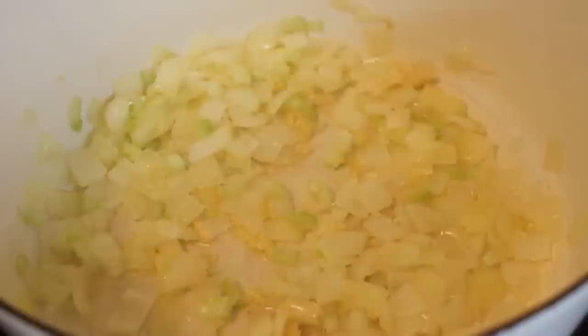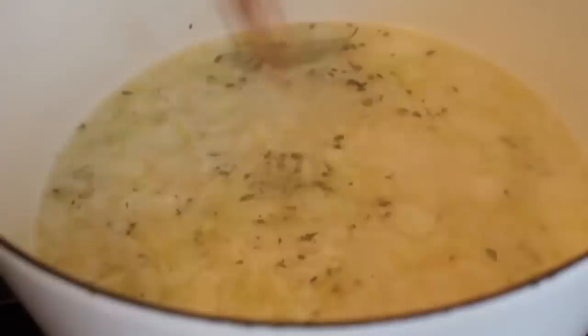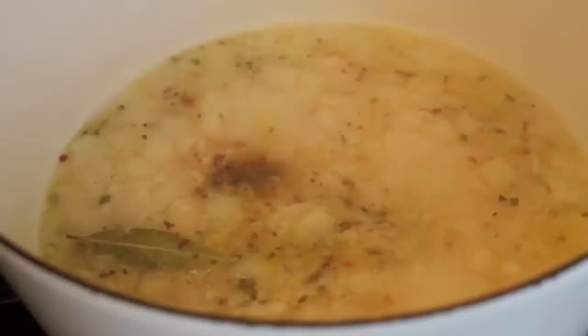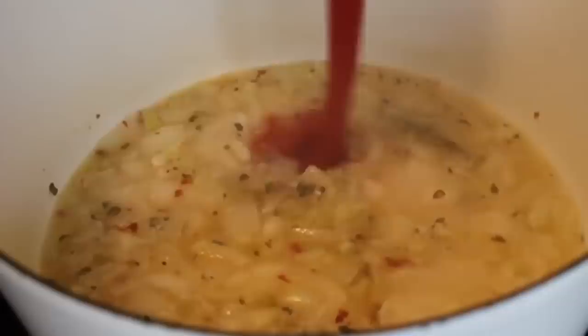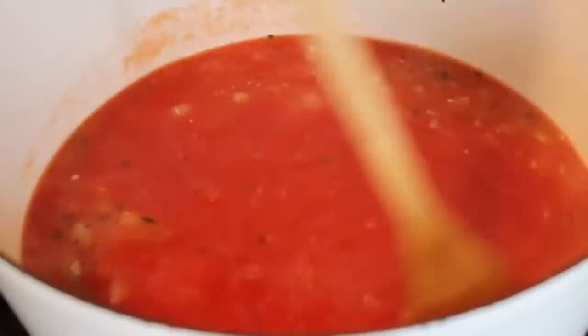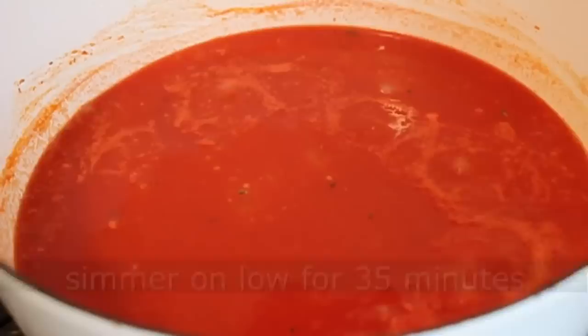Then we're going to add two cups of a good white wine — something you would drink, like Chardonnay or Sauvignon Blanc. Bring that to a simmer, then add a bay leaf, some dry oregano, some red pepper flakes — I used about a half teaspoon — a couple drops of Worcestershire sauce, and then our tomato product: three and a half cups of tomato. I've used sauce, puree, crushed plum tomatoes, diced tomatoes — in the summer, fresh tomatoes. Almost anything works. Then I rinsed out the can with about two cups of water. You can also use clam juice or fish stock for extra flavor. Bring that up to a simmer, turn down to low, and simmer for about 35 minutes to draw all the flavor out.